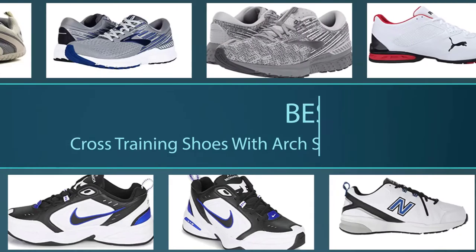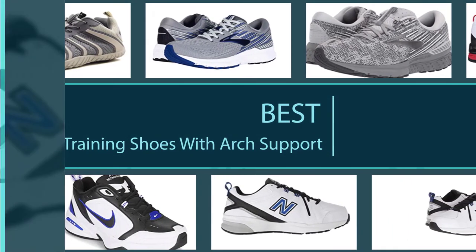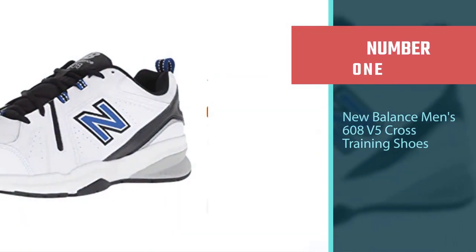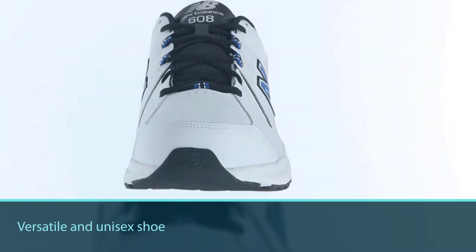So let's get started. Best cross training shoes with arch support — these are for any sports discipline that complements your cardio training. Number one, most popular: the New Balance Men's 608 V5 Cross Training Shoes. With this classic trainer, almost all your cross training footwear needs are catered for.